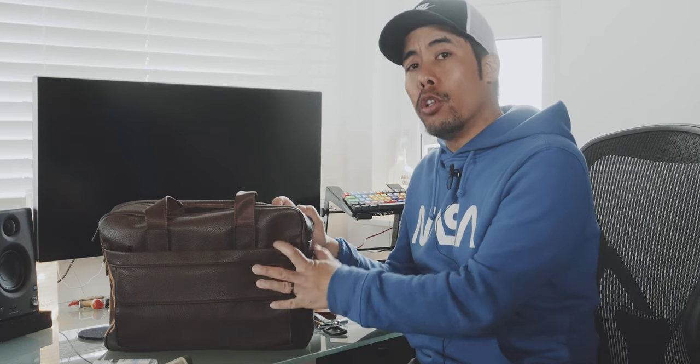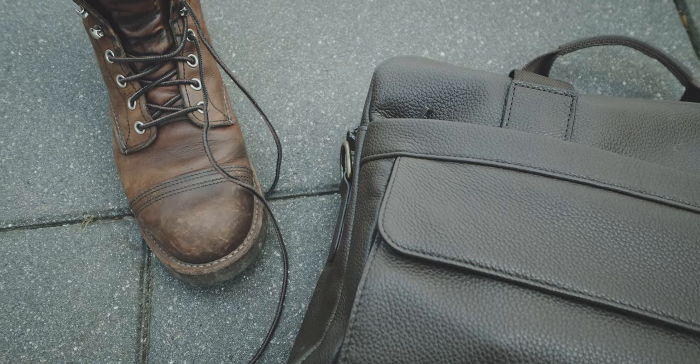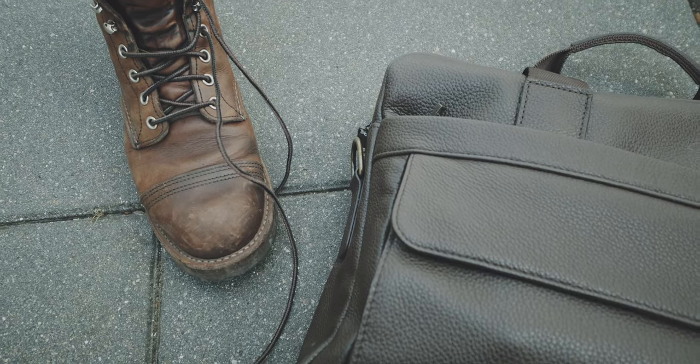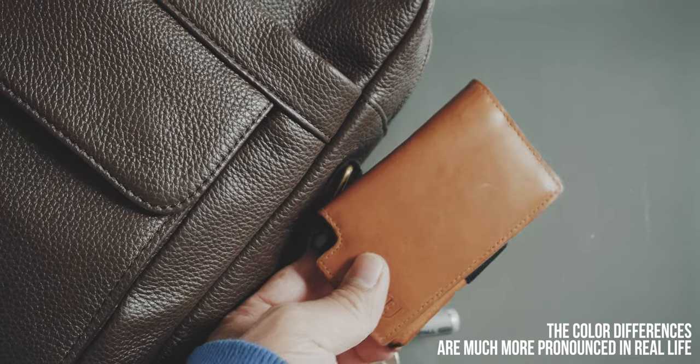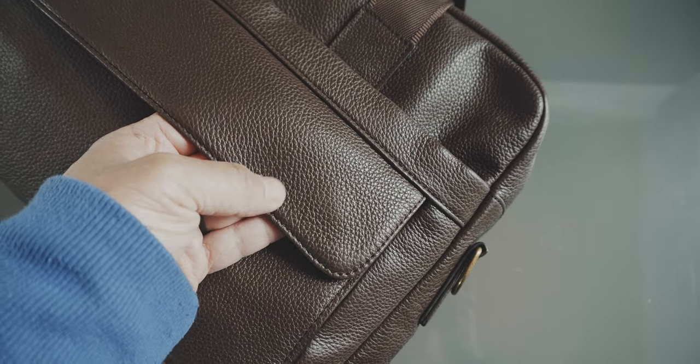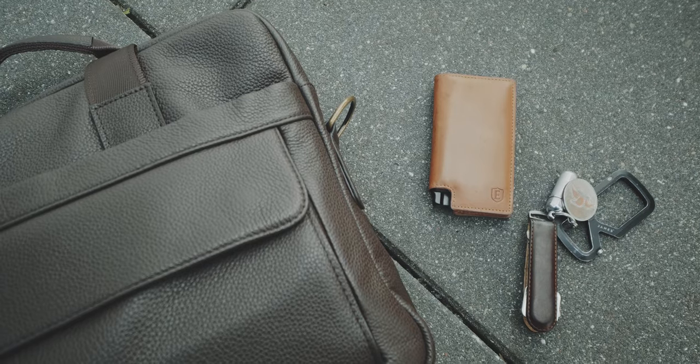Although the leather feels really nice, once I unpacked it I was surprised how different the leather looks compared to the pictures on the website in terms of coloring. The image in this video is highly color-graded, so I placed a few items next to it — like my Red Wing Iron Rangers, an extra wallet, and a Gibon key — so you can get a comparison of the actual coloring of this briefcase.